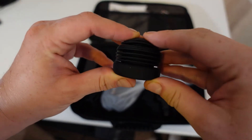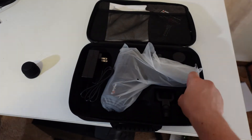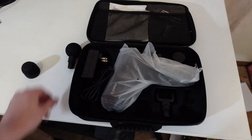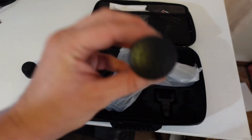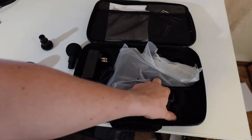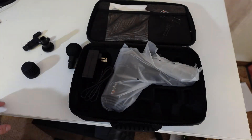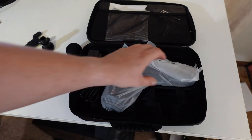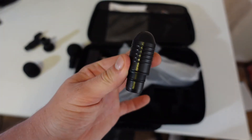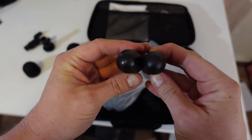Here we have the air cushion head — pretty cool. We have the ball head, nice and simple. We have the hammer head, nice and simple. We have the fork. And I think these are all a lot larger than the other ones — I'll put them up against the Flow one. And we have the bullet head — and no, they're about the same size.